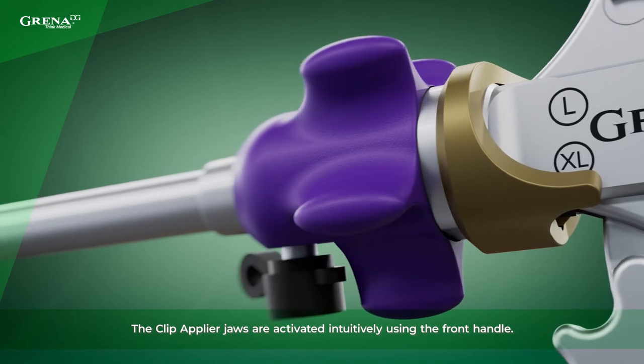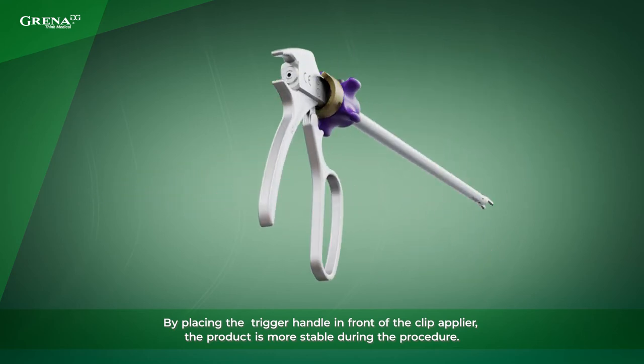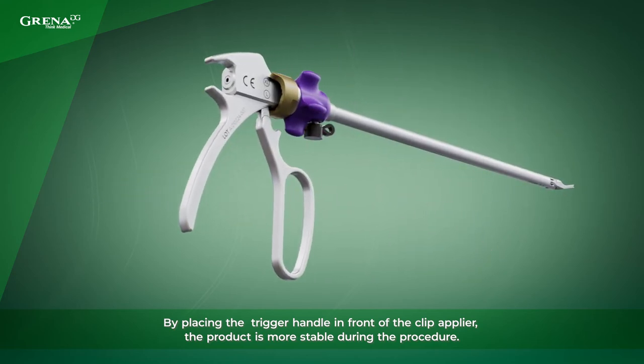The Clip Applier jaws are activated intuitively using the front handle. By placing the trigger handle in front of the Clip Applier, the product is more stable during the procedure.